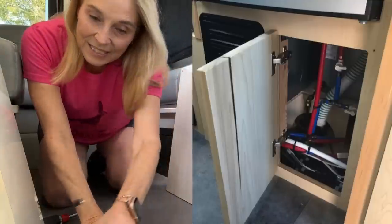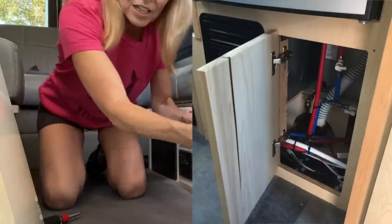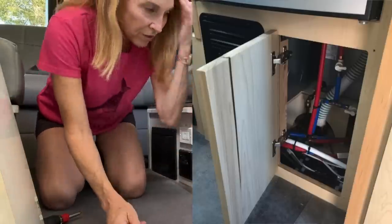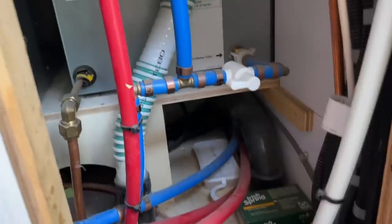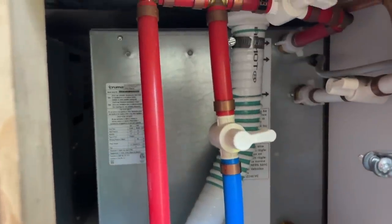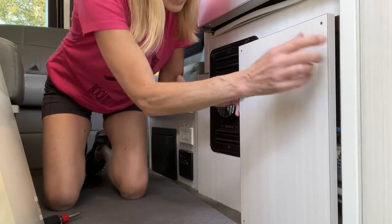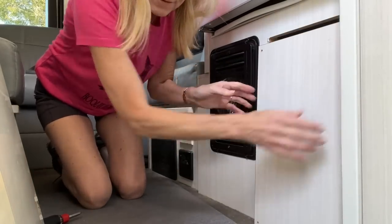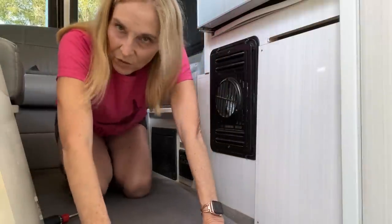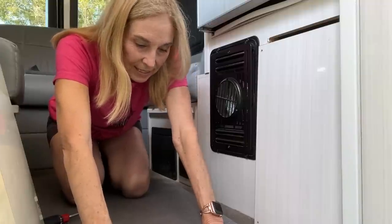He sent me pictures of what he did — he put hinges on this door that covers all the stuff. When you want to winterize all these things in here, you've got to turn, and he put hinges on there so it was easy to open because right now it's just screws and it's a little of a pain.